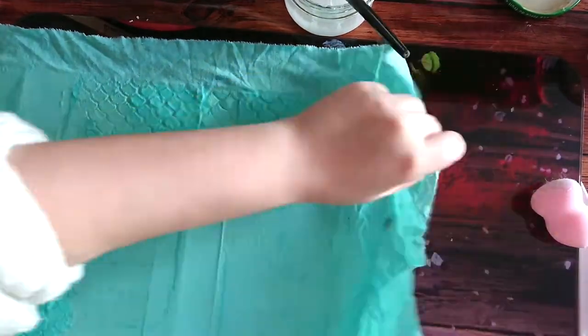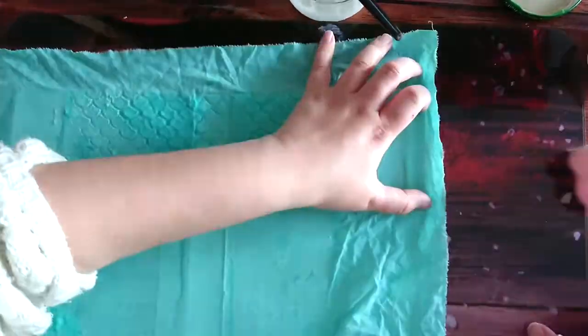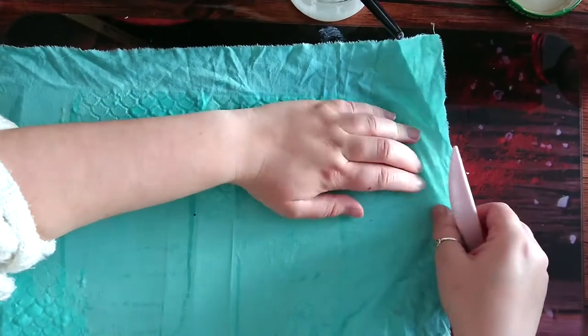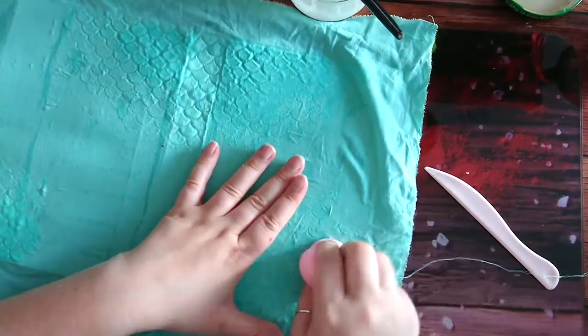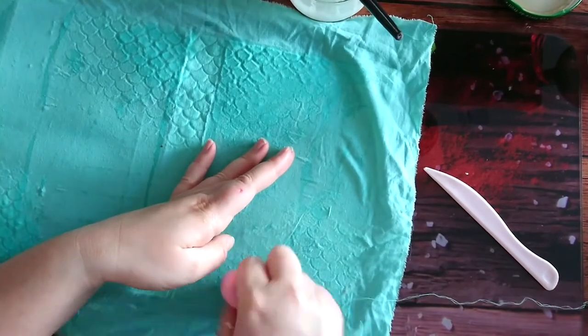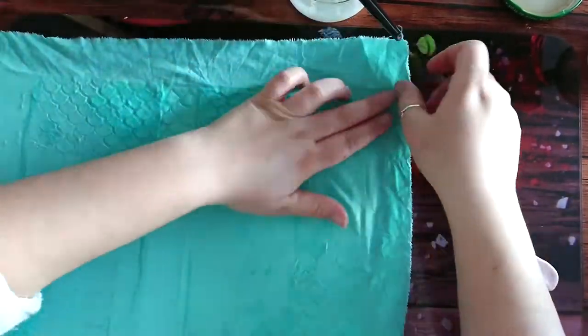If you are doing only the cloth and not painting over, you need to make sure you don't put too much glue so it doesn't come through the cloth. Use your fingers to check — it shouldn't be wet to the touch, just a bit sticky. And definitely use textile glue and not PVA glue.